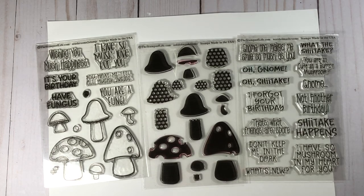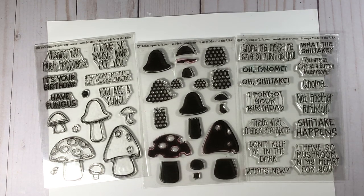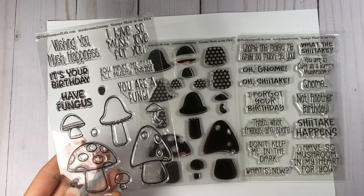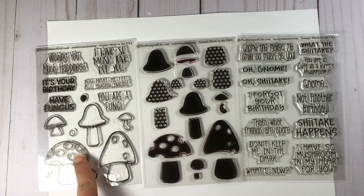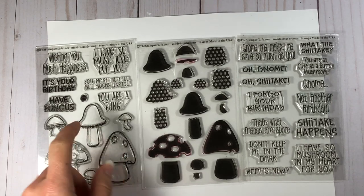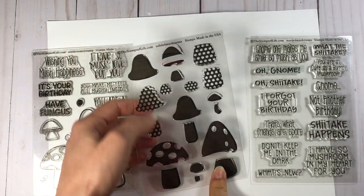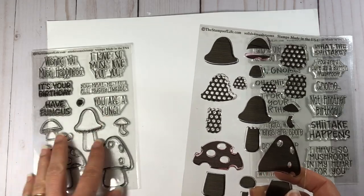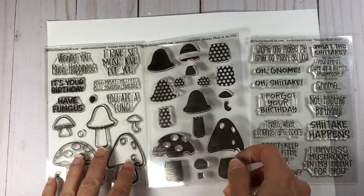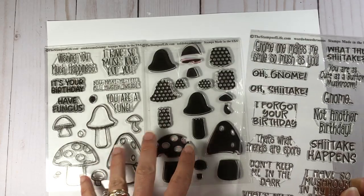Hi everyone, it's Lisa, welcome back to my channel. As promised, on this video I'm going to be making a shadow box using some of these mushroom stamps with the solids. I did do a previous video using just the mushrooms to stamp, which is the club set for this month from the Stamps of Life — I will link that video below. That was where I stamped out the mushrooms and colored them with Copic markers and did a blended background, but for this video I really want to focus on using these solids and show you how easy it is to ink up these solids with different colors.